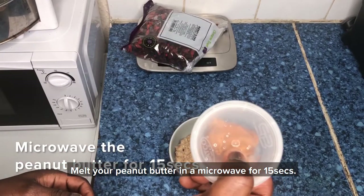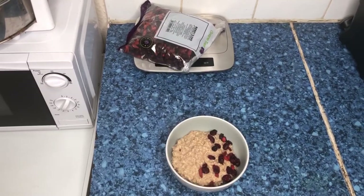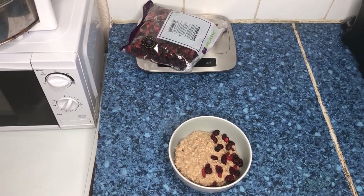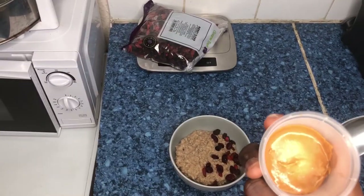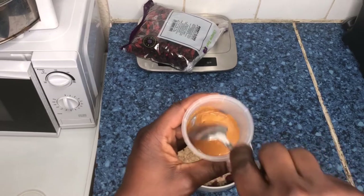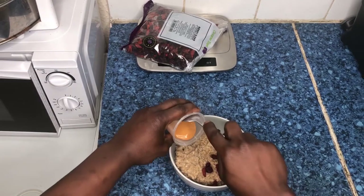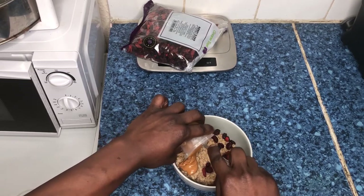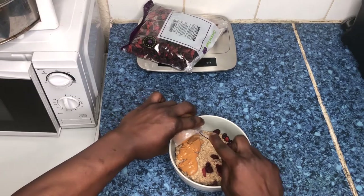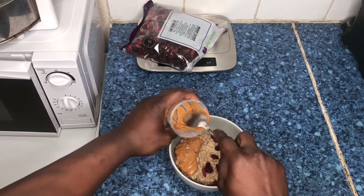For your peanut butter, melt one tablespoon in the microwave for about 15 seconds. Now the peanut butter is ready — as you can see it's melted. It's perfect, it's absolutely perfect. Then just drizzle it onto your oatmeal. Oh, look at it, it's so good.